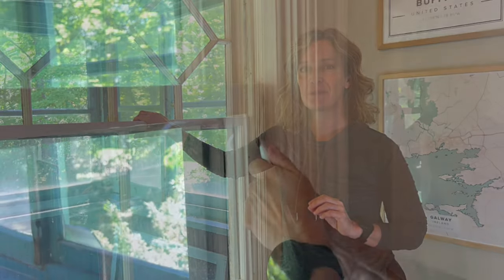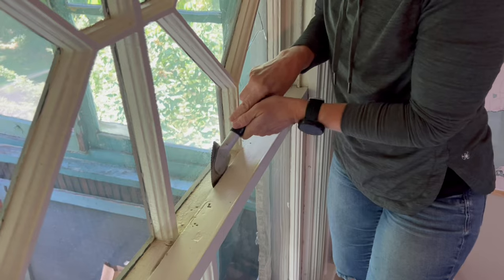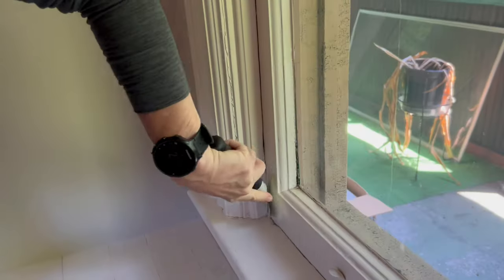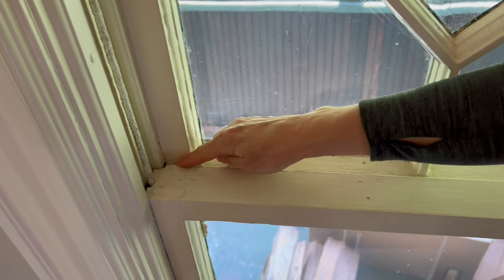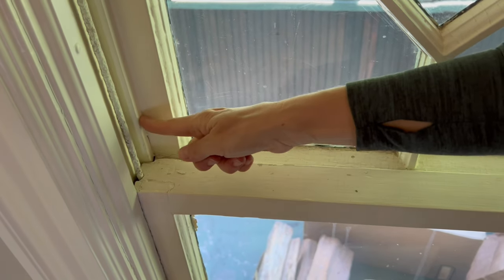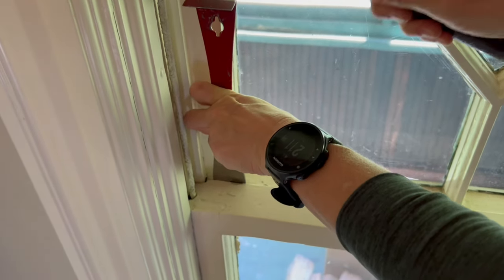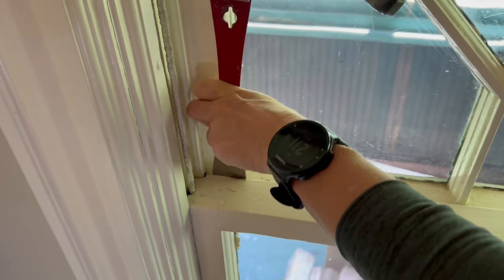This isn't always quick work. Sometimes it takes time to get a lower open and it's worth it to go slowly so you don't cause additional damage. Another stubborn trouble spot can be right at the meeting rail where the lower and upper sashes come close to the parting bead — that's when I use my hive tool as a wedge and tap it with my hammer to give a little pressure on the lower sash and feel if it's moving.